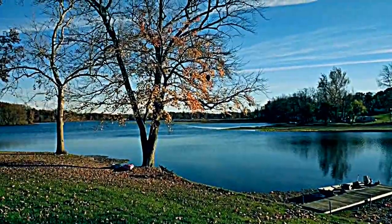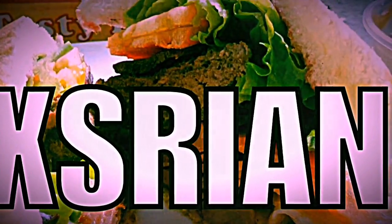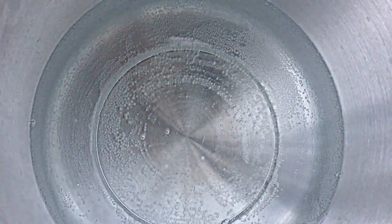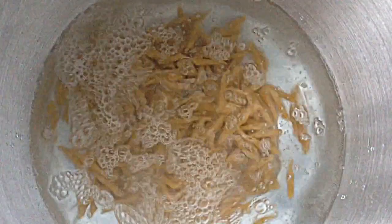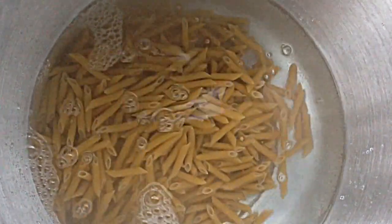You can use more expensive meats and cheeses if you like. This is so good. First, boil some pasta. Add some salt to the water. This is two pounds of penne pasta.